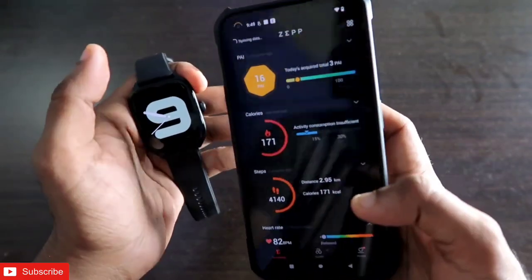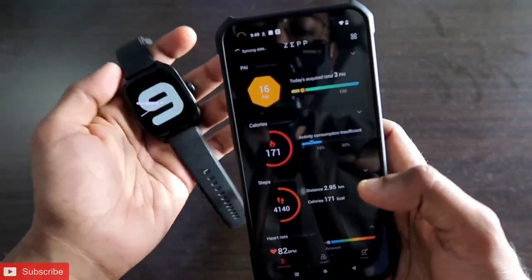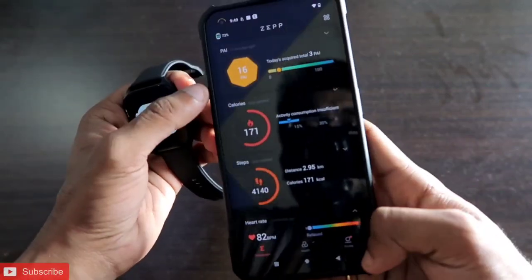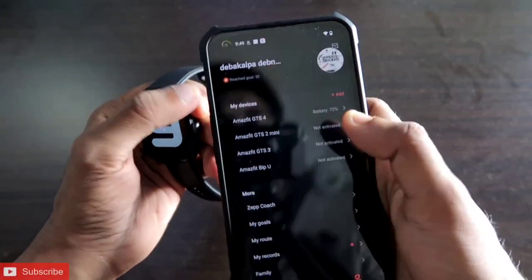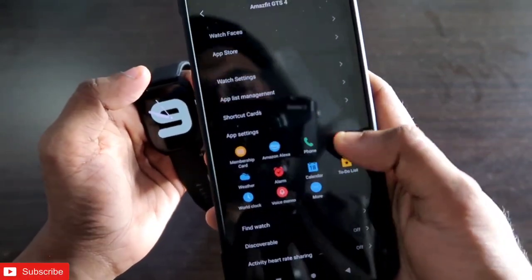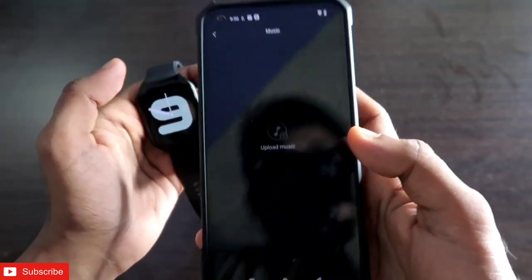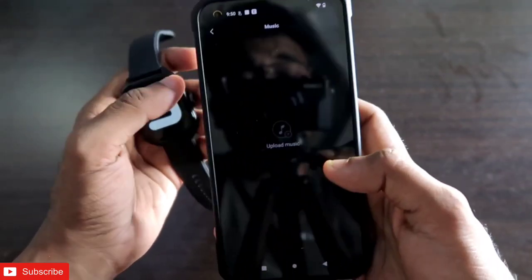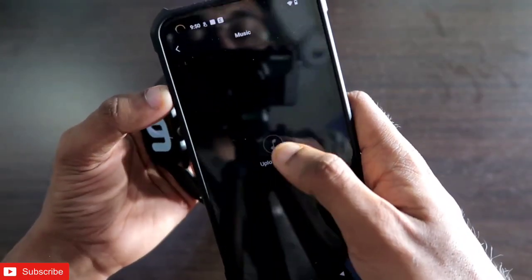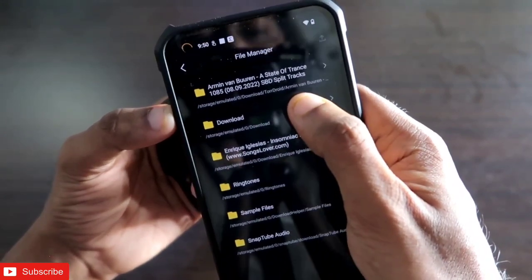The first thing we need to do is connect the watch with the official app for Amazfit watches. Once connected, go to Profile, click on the watch, and here we get the option of Music. This is the option where we can transfer music to the smartwatch. After that we click on Upload Music and choose which music we want to transfer.